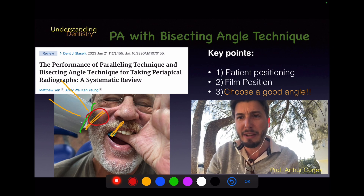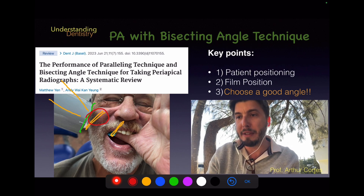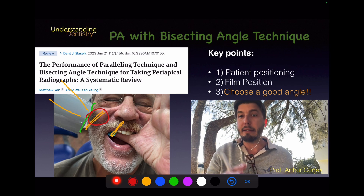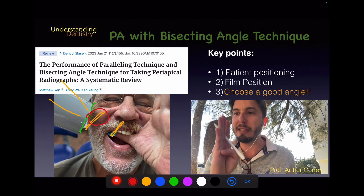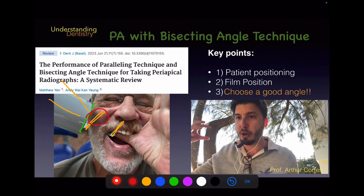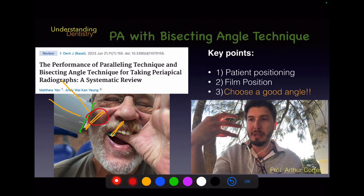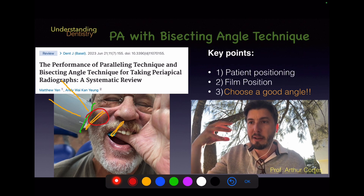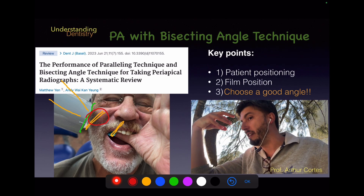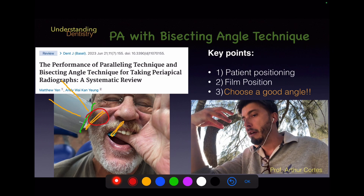To avoid zygomatic bone superimposition, tilt the base of the x-ray source slightly downward and the top slightly upward — the adjustment is very small. This is especially important in the posterior upper region, which is one of the most challenging. For the horizontal angle, it must be parallel to the mesial and distal surfaces of the teeth — check the interproximal surfaces and align parallel to them.